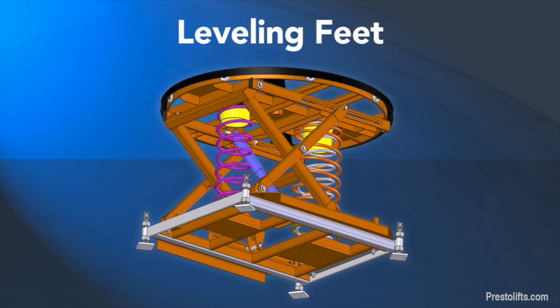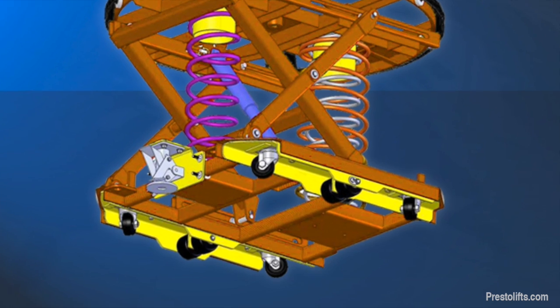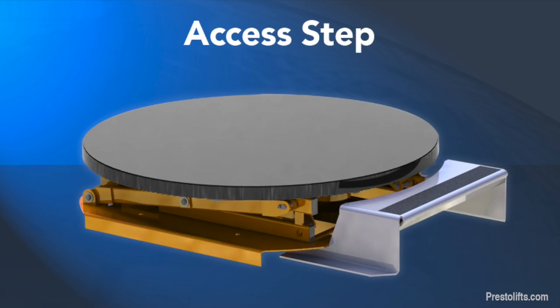Additional options include adjustable leveling feet to compensate for uneven floors, portability options including a semi-live skid spotter or a fork pocket caster kit, and a removable access step to give shorter workers better access to the taller loads.